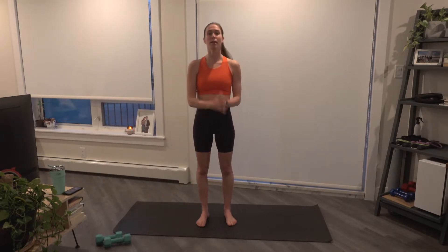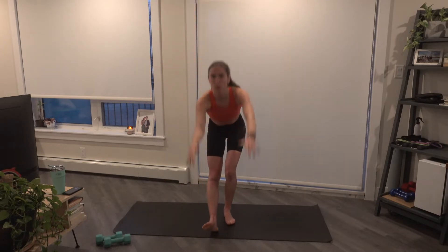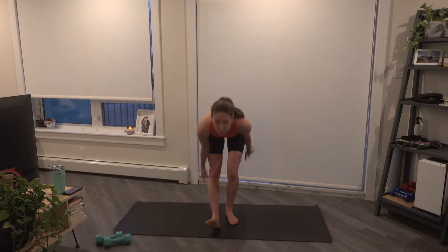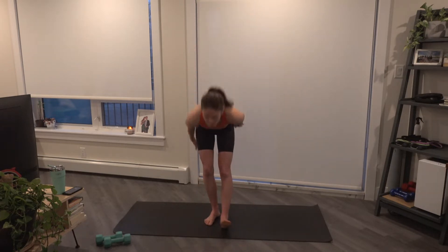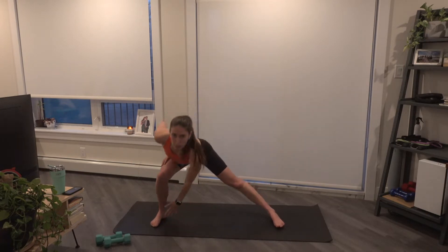In the center of the mat, those arms will reach up, lean to the left, come back through center, to the right, and come back. We're going to a heel scoop at the bottom. We'll go for four totals of two each side, and we're going to widen that stance here for alternating lateral lunges.